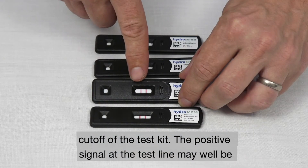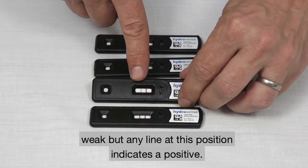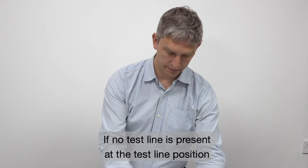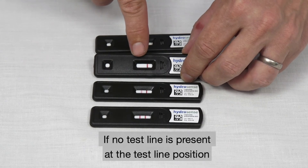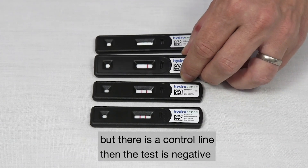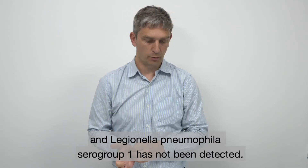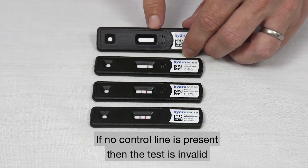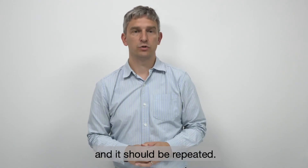The positive signal at the test line may well be weak, but any line at this position indicates a positive. If no test line is present at the test line position but there is a control line, then the test is negative and Legionella pneumophila serogroup 1 has not been detected. If no control line is present, then the test is invalid and it should be repeated.